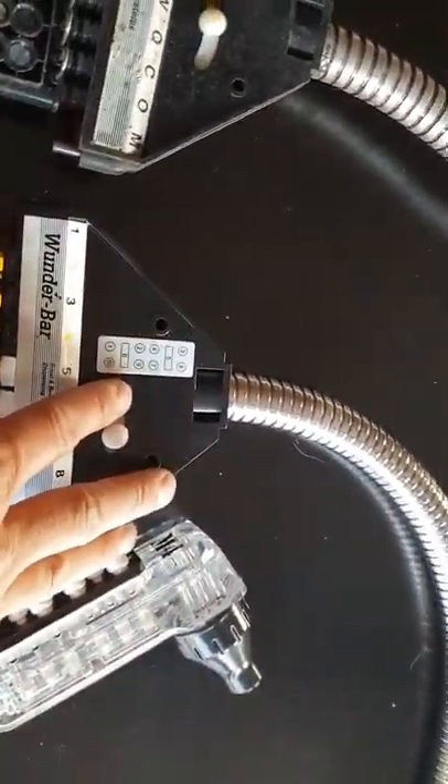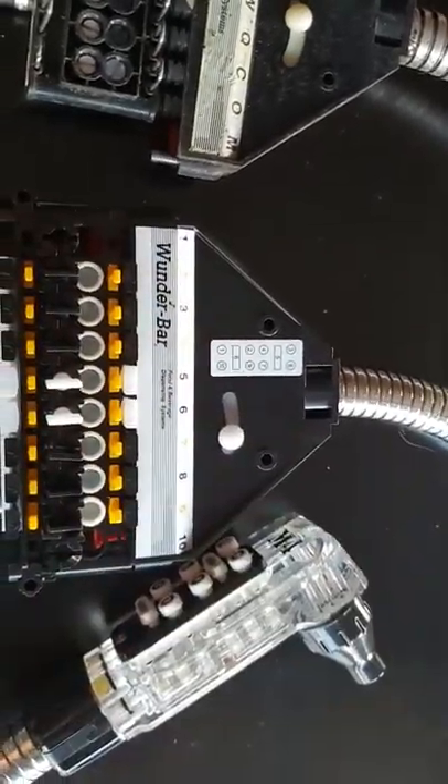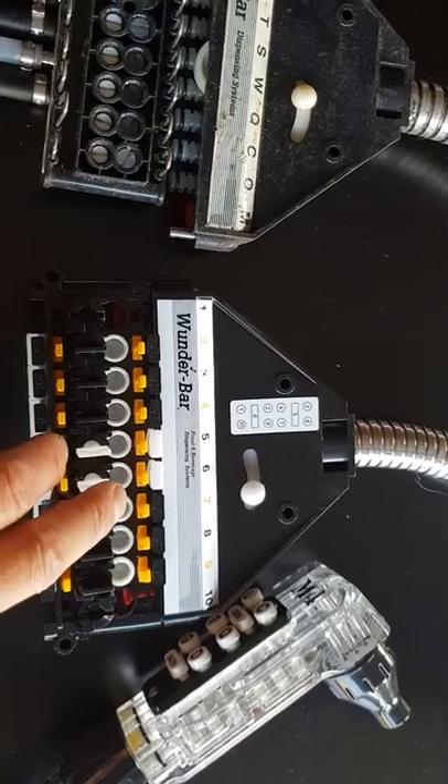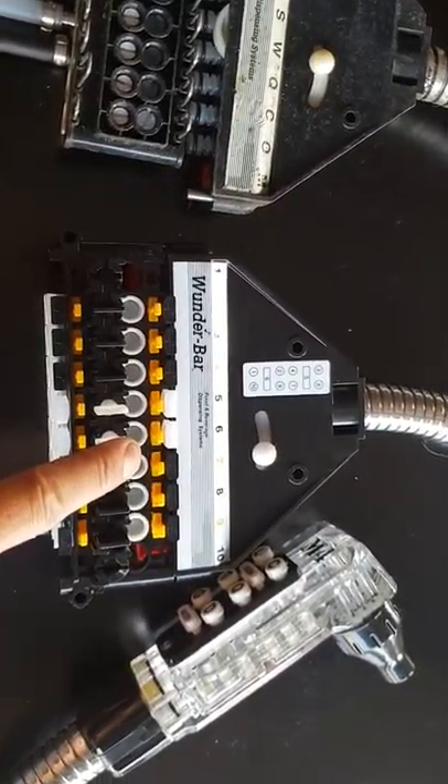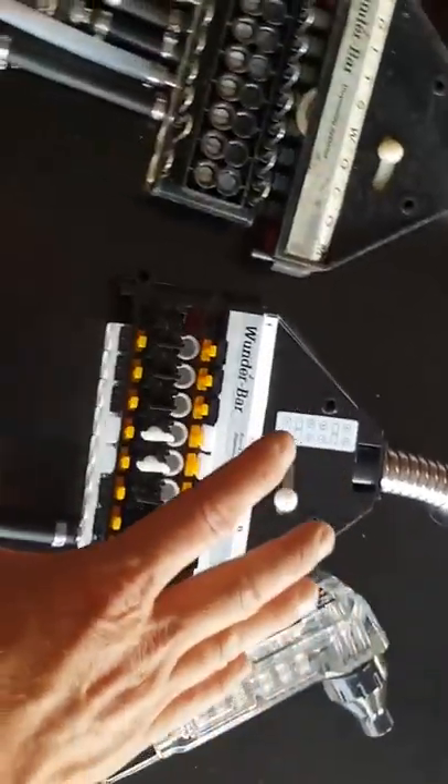Do that for every single one of them. Once you've done that, this can be reattached to the underside of the bench, or side of the bench, wherever the old one came from. From there, all we've got to do is adjust the syrup to soda ratio, and we'll cover that next. That's ready to go.